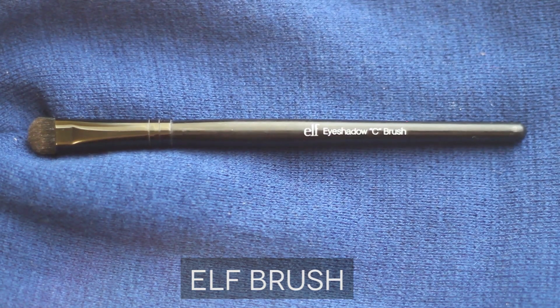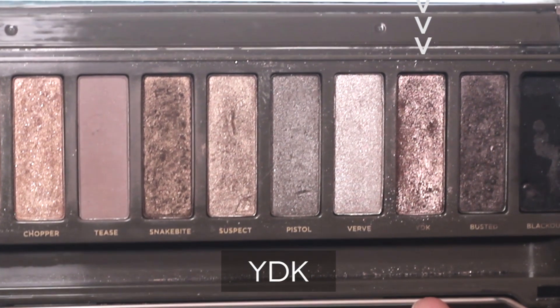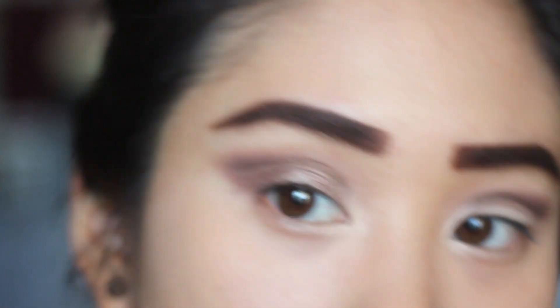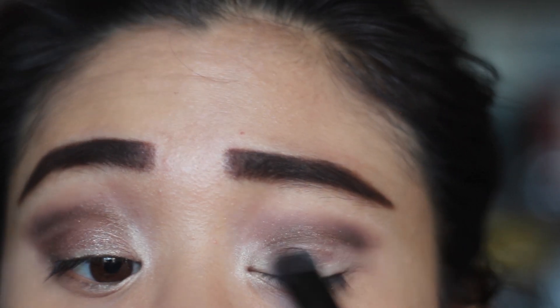So this is my favorite part — taking this fat ELF eyeshadow brush and just packing it on with YDK and applying it to the naked parts of my eyes. This step is optional depending on what look you're going for and the occasion. So of course tailor this look to however you want it to look like.